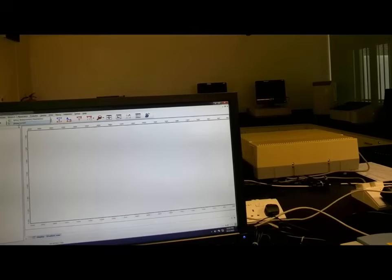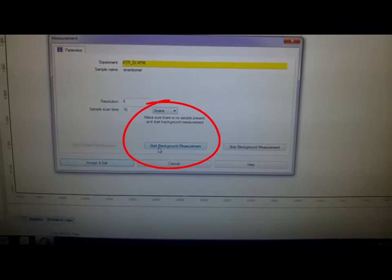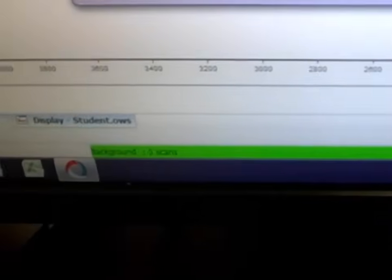So now we click on the measurement, and you see that — in the middle of this icon — start background scan. The resolution should be about 4. Scan time 16. These are the default adjustments, so you do not have to change the parameters.